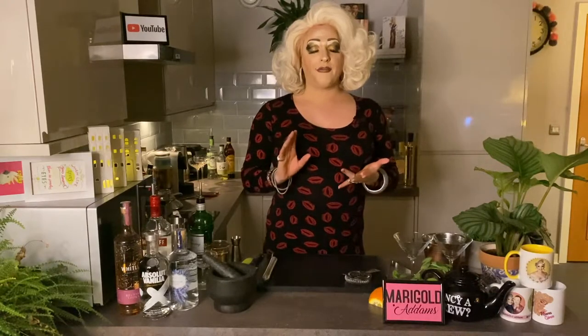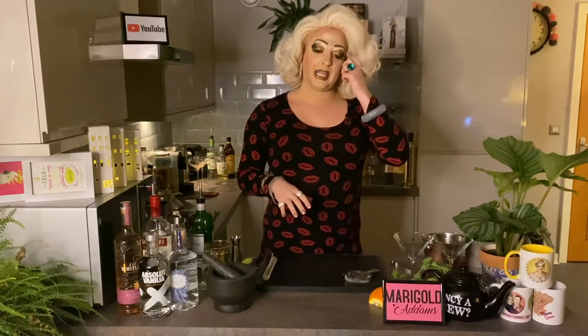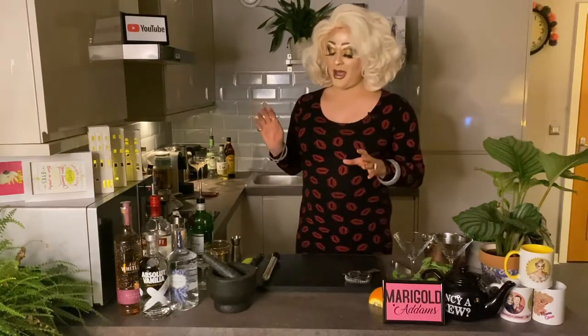Hello everybody, it's Marigold. I am back in the kitchen and as usual I am having a few drinks with Maz. Today I'm making you a cocktail — it's a bit of a twist. You'll probably know Moscow Mule, which is vodka and ginger ale. I found a recipe for a gin mule and it called for gin and ginger beer, but I can't stand ginger beer so I've altered the recipe and I'm going to use ginger ale instead.